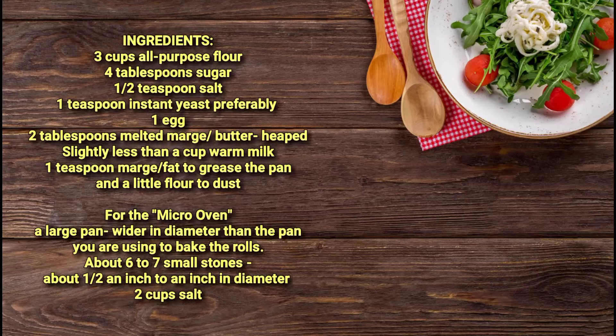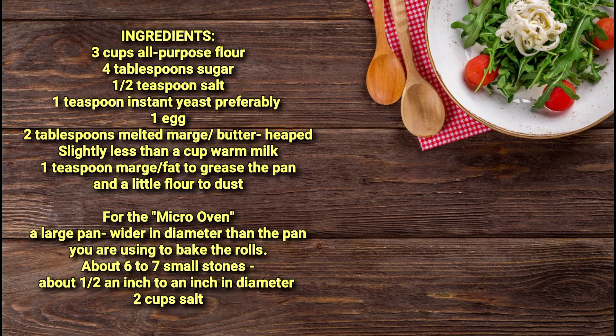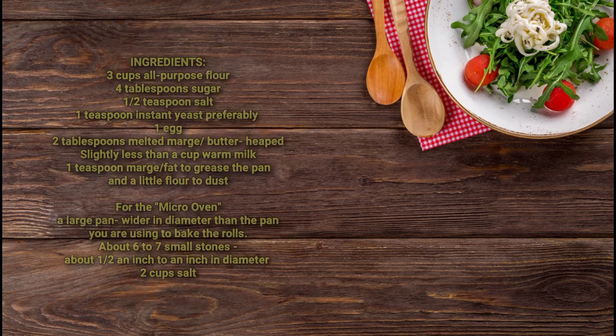Before we get into the video, as is always our custom on this channel, we will pray and trust the Lord to guide us through this process. Father, we pray that you be with me and my viewer. Grant that you will be glorified as we work on this recipe and everything else we do in the kitchen, as we practice our hospitality for your glory. In Jesus' name we pray.